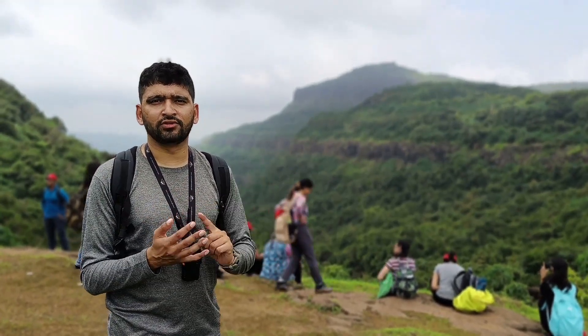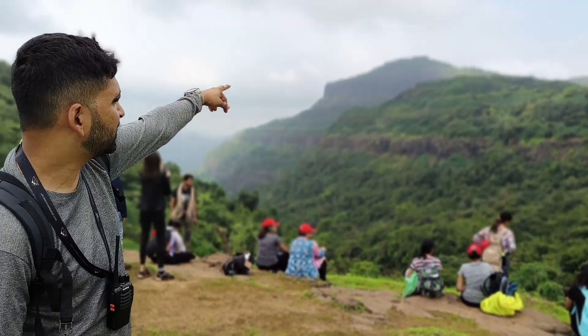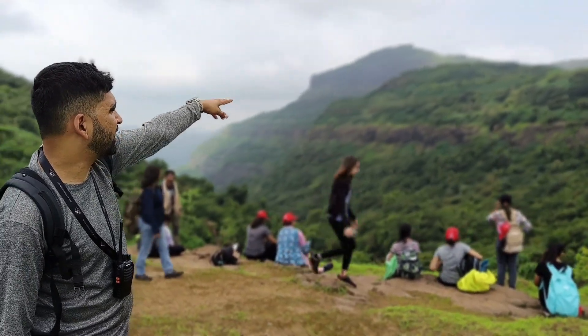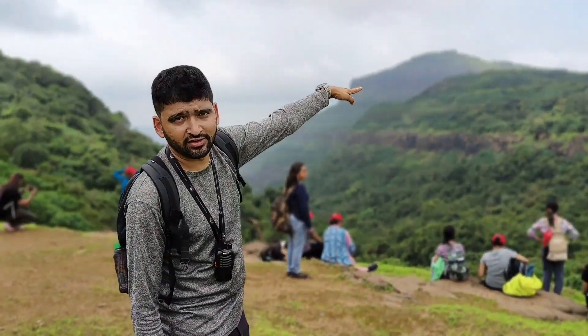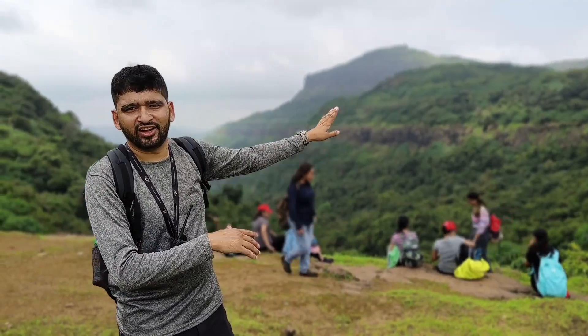Rajmarchi has two forts: one is Srivardhan and the second is Manoranjan. If you see over there, the tallest one is the Srivardhan fort and you can see a flag on the top of it. Next to that, the smaller one is the Manoranjan fort, just above the tree line. We are going to go to these two forts and we will decide how much further we need to go.